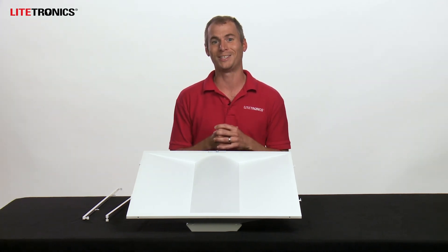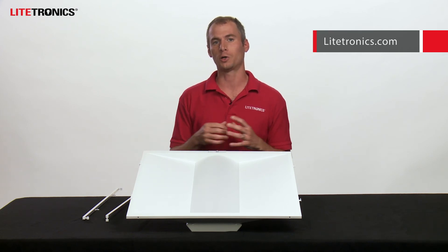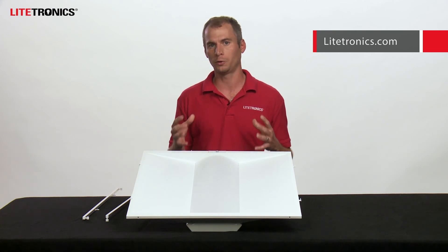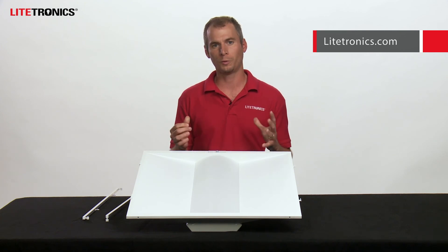For more information and a detailed installation video, check out Lightronics.com, where you can also find more information on the various models mentioned today. Hopefully you're able to learn more about the Lightronics volumetric retrofit — talk to your local sales rep to learn more. Thank you for watching and have a great day.